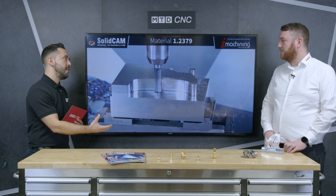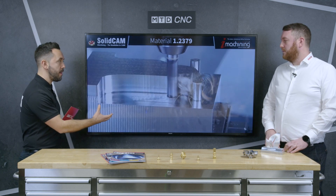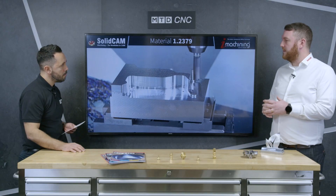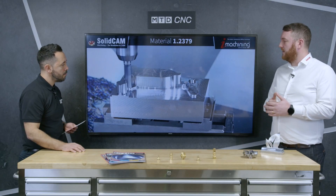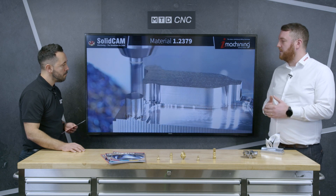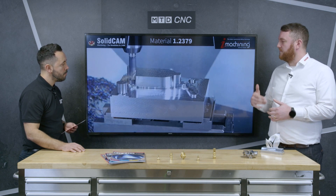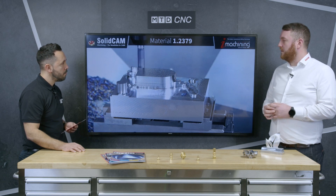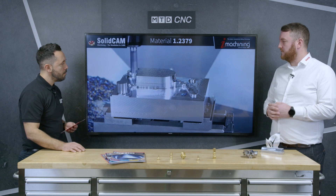iMachining is a two-stage process. The first stage is a morphing toolpath — you've got a stock shape on the outside going down to our shape, as you can see on here. We morph from the outside shape to the inner, maintaining a constant chip thickness. Not a constant step over — a constant chip thickness. We're constantly varying the feed rate, determined by the contact angles as it's cutting.